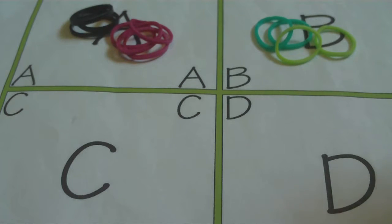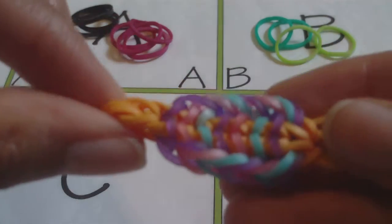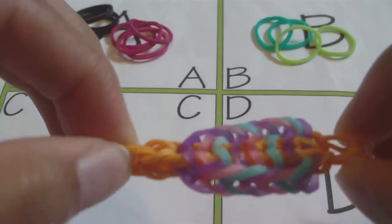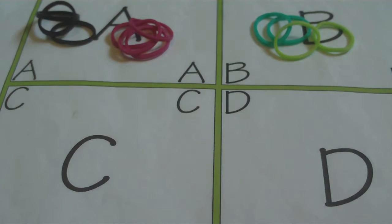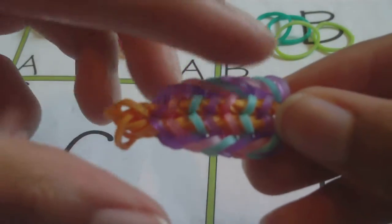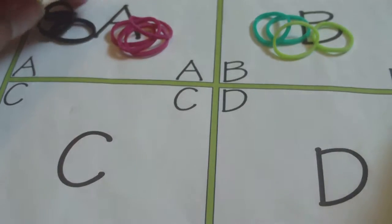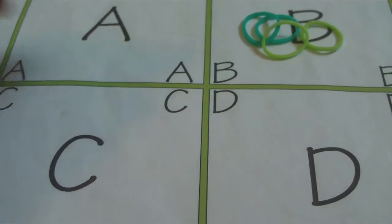Another thing you'll want to know before starting this tutorial is how to make a fishtail on your hook — that'll make this tutorial a lot easier to follow. If you don't know how, I'll have a link in the description to a tutorial showing you how. Also, for the number of bands you'll need, I'll have a little equation in the description: you just need to know how many bands you need to make a fishtail, and then you can figure out what you need for the border.